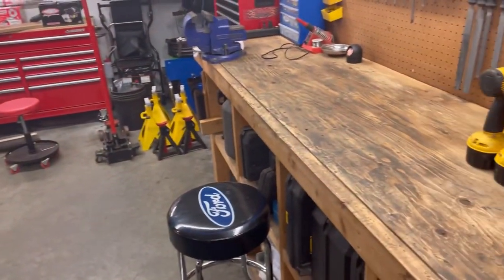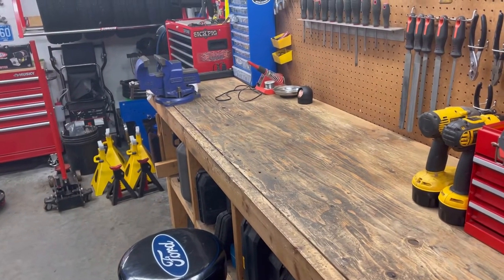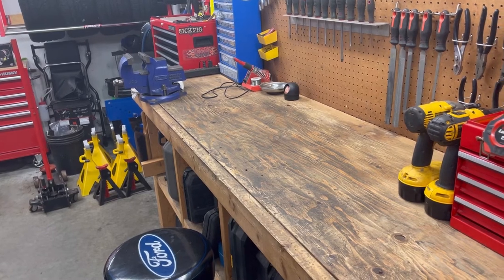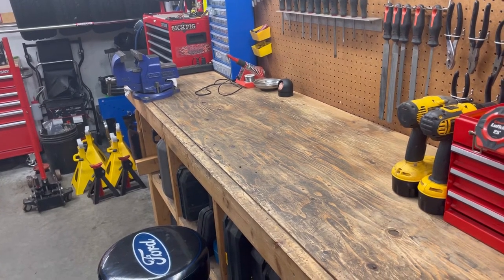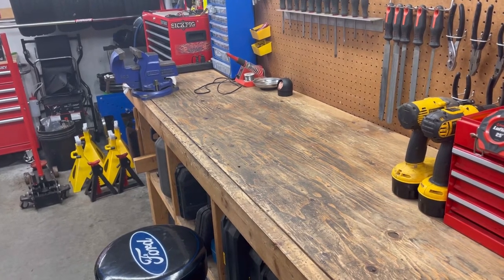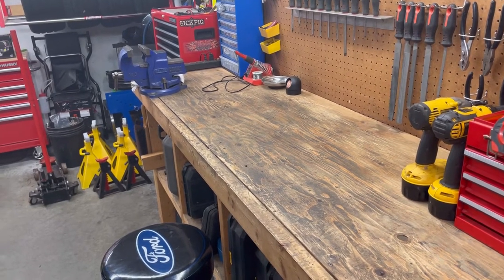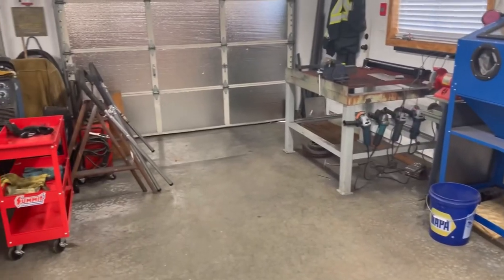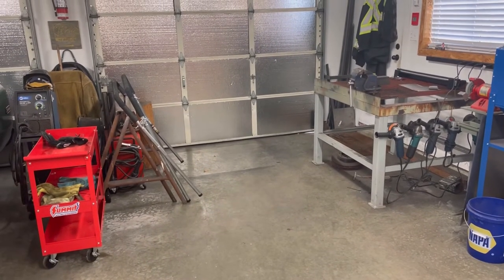Other than that I'm just doing some cleanup in the shop — the bench was a bit of a mess. Not quite as messy as Mr. Heavy Chevy though; if any of you follow him, he actually cleaned his workbench off for the first time in as long as I've been watching — he's well known for having the messiest workbench on YouTube. But I think it was actually cleaner than mine for a bit, so I can't have that.